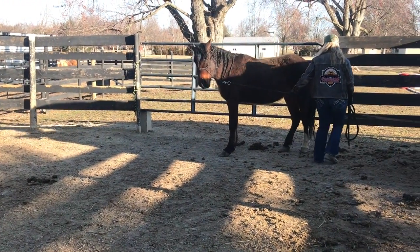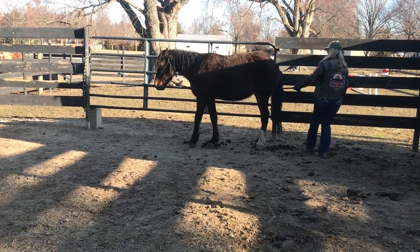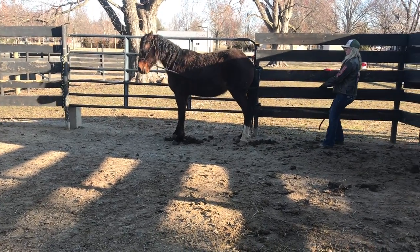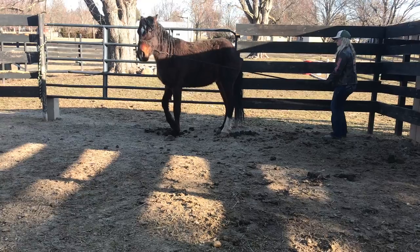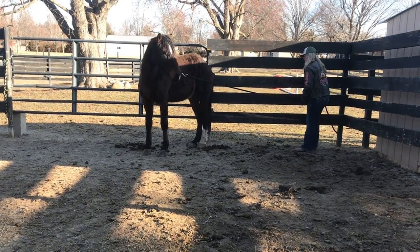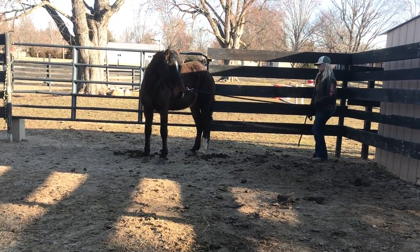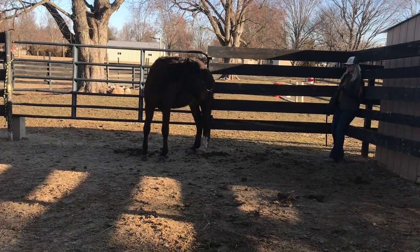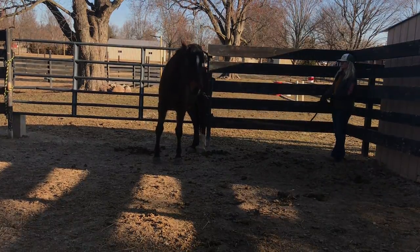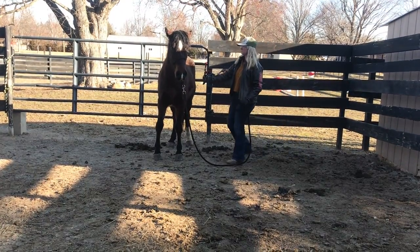I'm going to go around again - I want him to move his hips. He's not doing it, he's trying to brace away, so I'm getting a better hold and getting myself out of the kick zone. See how locked up he is in the back end - he wants to walk with his front feet but his back feet do not move. I just keep that pressure on him, letting him think about it, not upping it any because he doesn't understand what I'm asking. I'm just continuing to ask. There he moved his hips - so I give him a rub. Good boy.